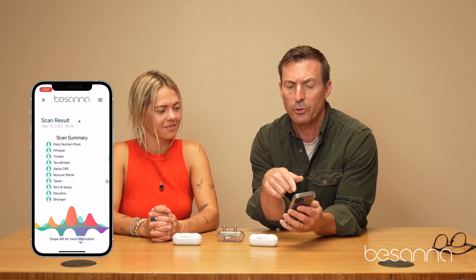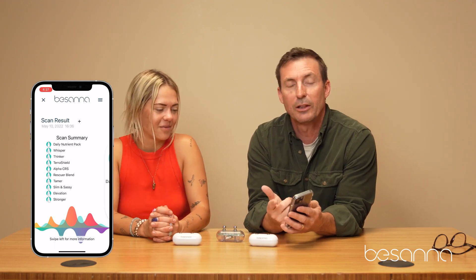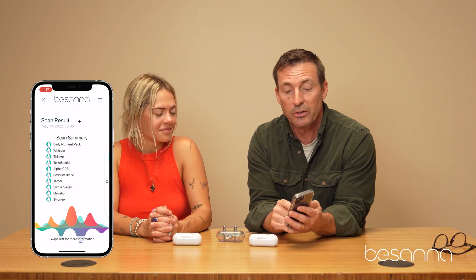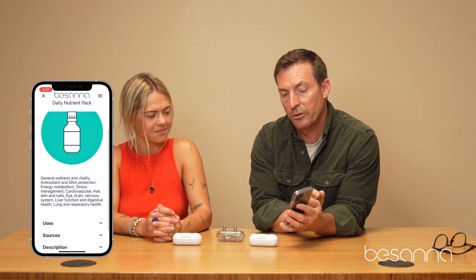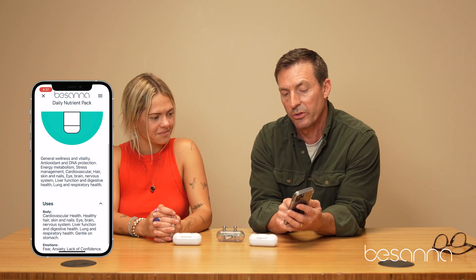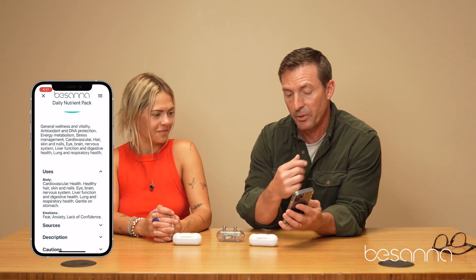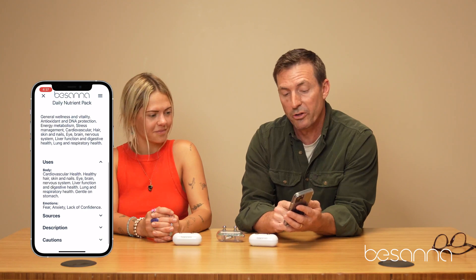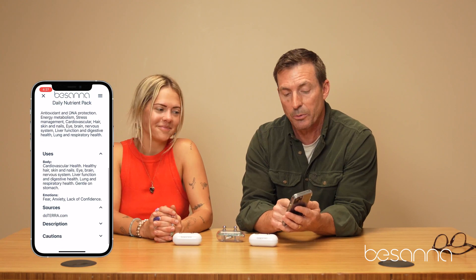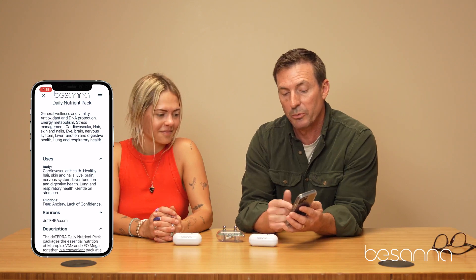The first thing that showed up for Courtney is the Daily Nutrient Pack — it's a doTERRA product, basically a multivitamin. If you don't know what it is, you simply scroll from right to left and we give you a brief description of what the product is. If the brief description isn't enough, you just select 'more information.' We also show you what it's used for — uses tells us what that product does for your body physically and for your emotions or mind. You can also check sources to find where to get this product. Hitting 'description' gives you even more information.